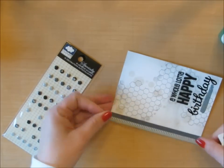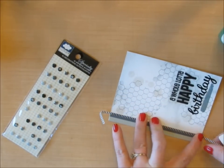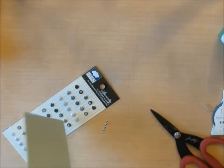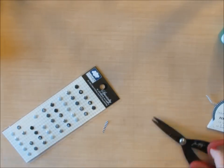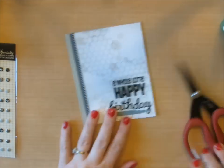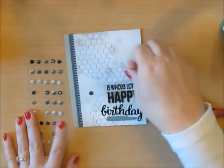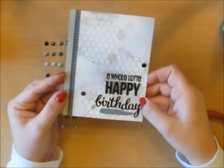I have some washi tape here that I really like. It's super skinny — you can tear it, cut it, fold it, and peel it back off without ruining your paper. It's black and white, so it works with masculine cards and feminine cards; it even works with watercolor. It's made by Little B. My last step is to take these little metal dots from Cloud9 Designs and adhere a few of them onto my card around my sentiment.